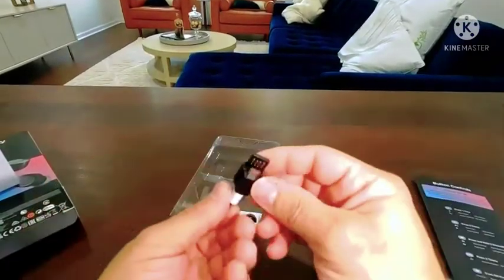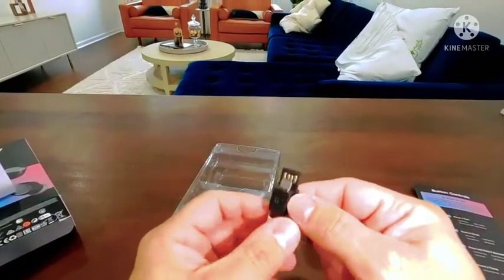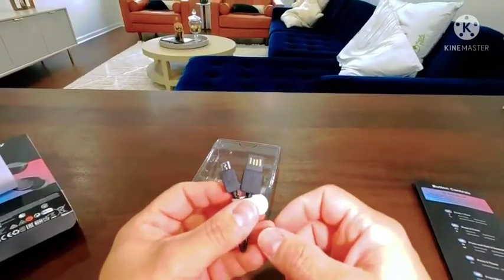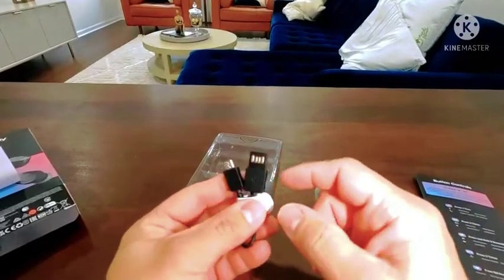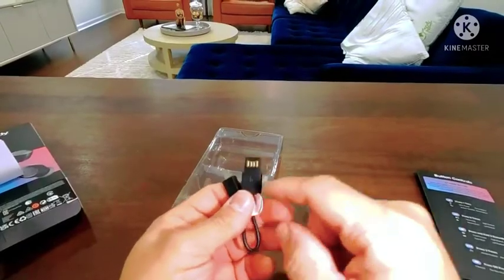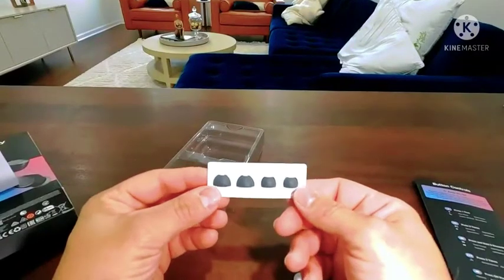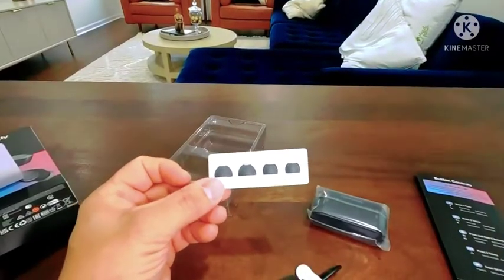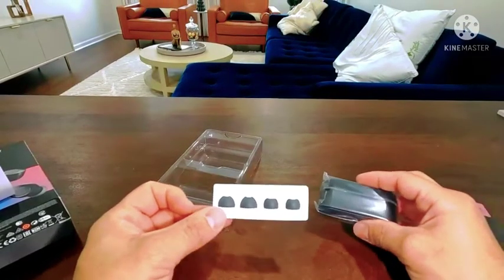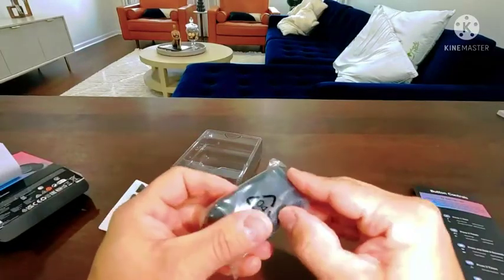Here is your charger — it looks a little different but it goes into any USB wall charger. I did get a lot of questions on my other buds about this same kind of plug — yes, it goes into any USB wall plug, just slide it in and you're good to go. These are your gel tips. Put on the size that fits you best; some ears are bigger than others so use whichever size fits comfortably.